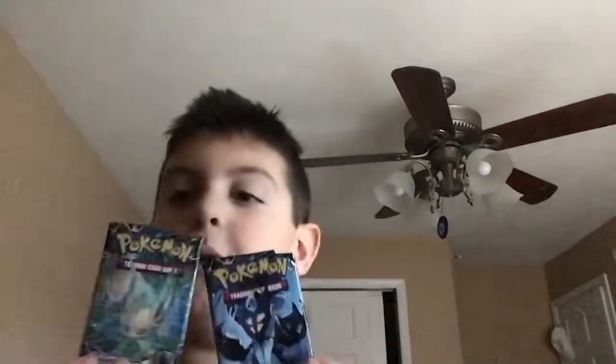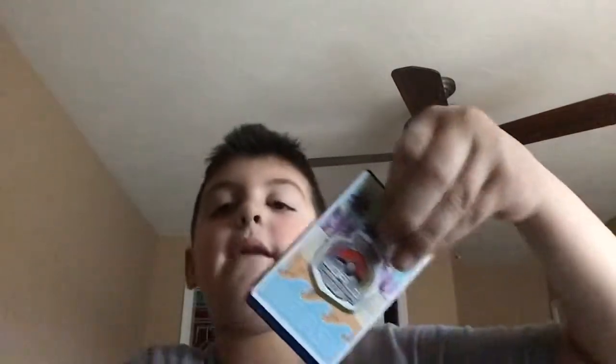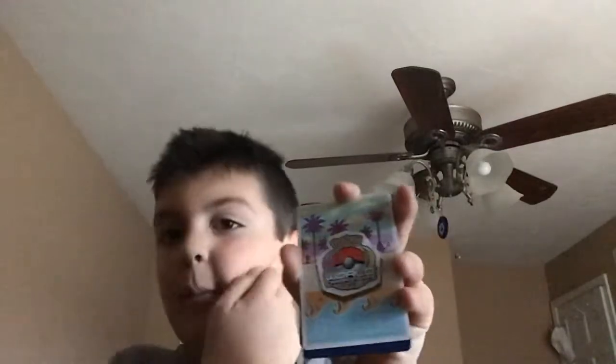Over here — come on, which one should I do? Leafeon or that one, Lunala? Freaking yellow — Leafeon. I'm not going to be surprised if it's one of the... oh, well I guess it's going to be a World Cup one because I can see a World Cup card right there. Well, that's going to be great.